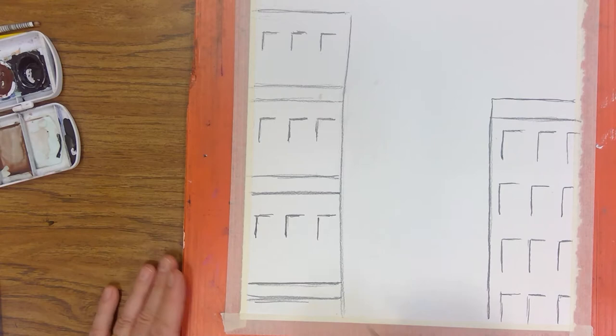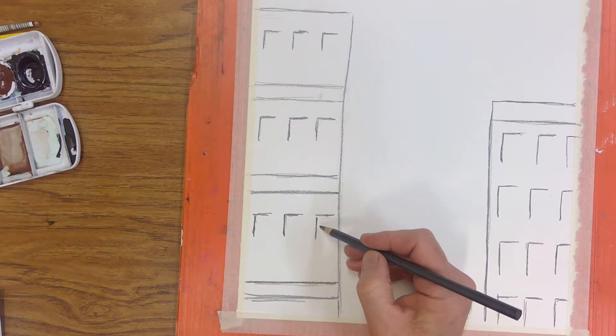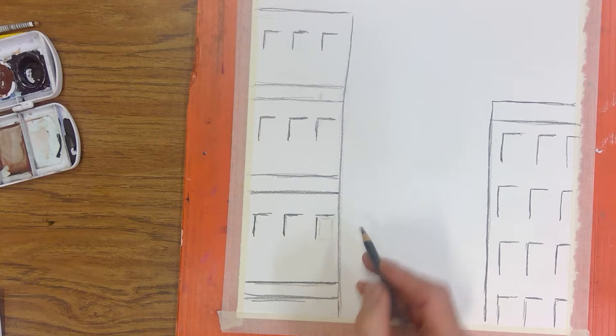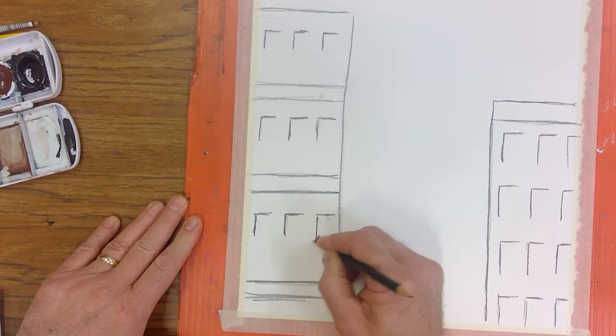Now I have a little representation of where these things are going. If you want something more hyper-realistic, you'd use the same approach but spend a little more time with a sharper pencil drawing the little parts of the windows — maybe a window box or a ledge. You can draw in more and more details depending on the type of painting you're doing. For this one we're going just a little looser.